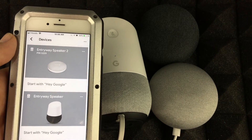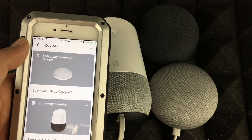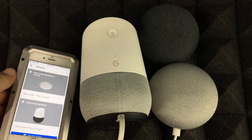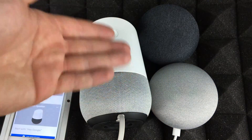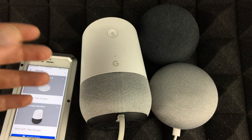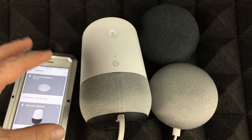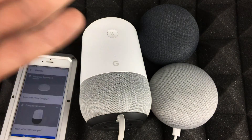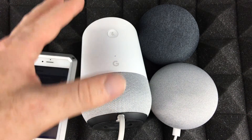Rebooting doesn't take away anything from these devices. If you go to your settings, you'll see everything is still set up. You just rebooted — you didn't wipe it clean, you're not going to delete anything. Rebooting is just like a restart, and that's good to do if they're stuck or something's not functioning 100%.